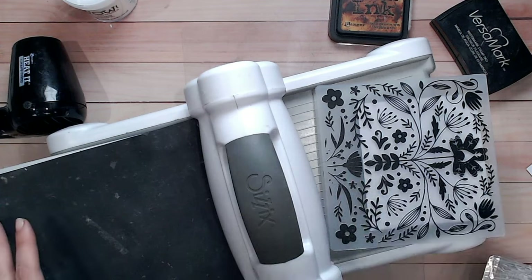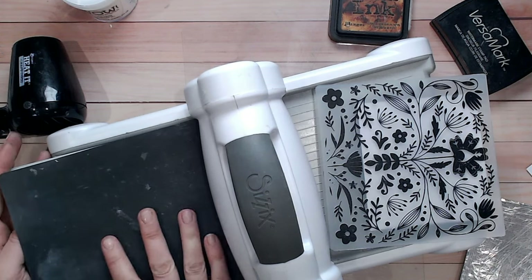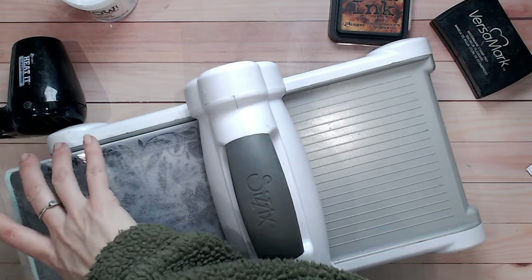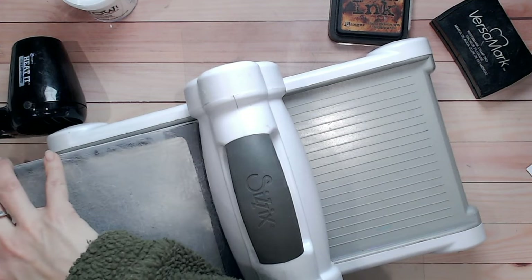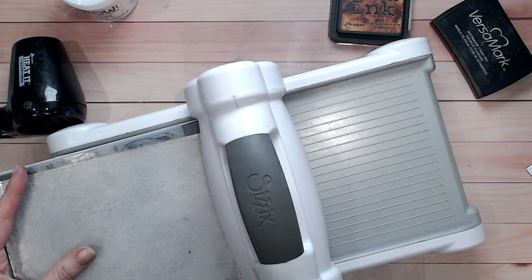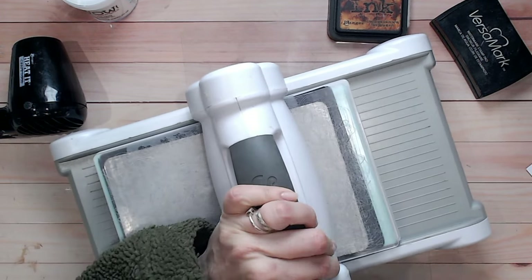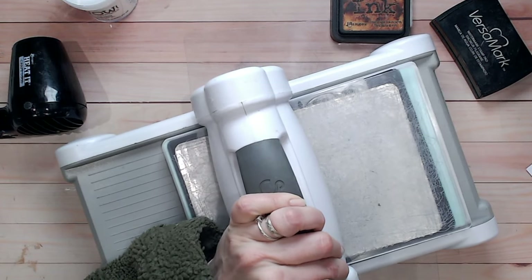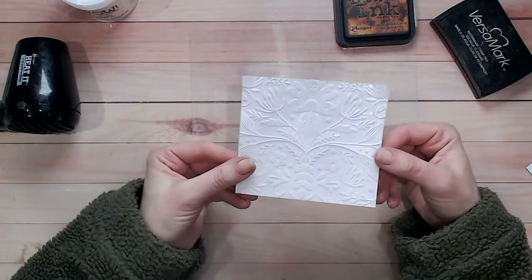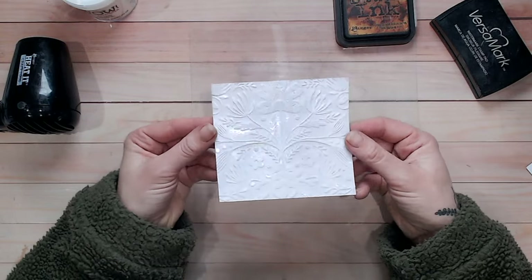I'm going to run this through my die-cutting machine with more pressure than usual, so I've added a thin metal shim. My usual Big Shot sandwich is: large base plate, teal thin plate, rubber mat, the folder with the embossed cardstock inside, and a clear plate on top — with the metal shim slotted between the embossing folder and the top plate for extra pressure. What we're looking for is for the embossing powder to crack around where it embosses and debosses. Go really slowly and you'll probably hear little cracks — that's perfect. Pulling it out, initially it will just look like a beautiful glossy embossed piece.